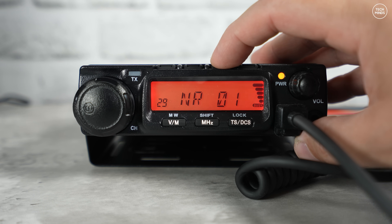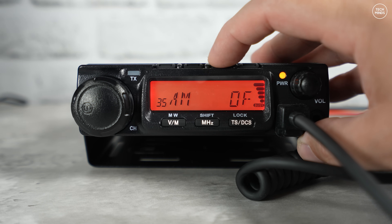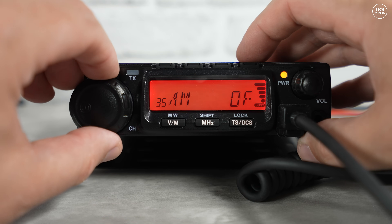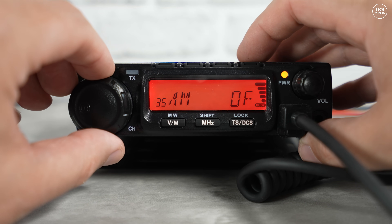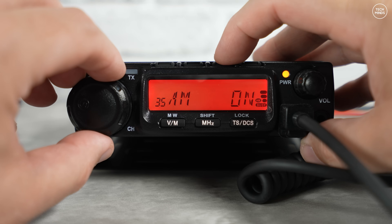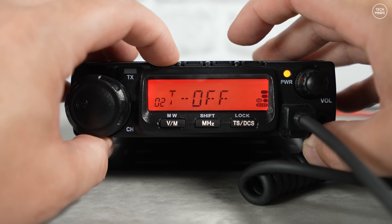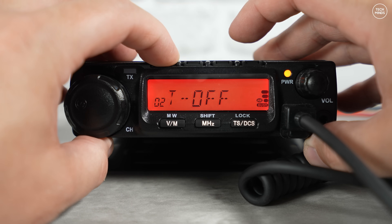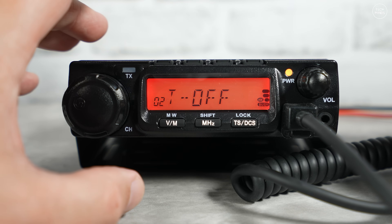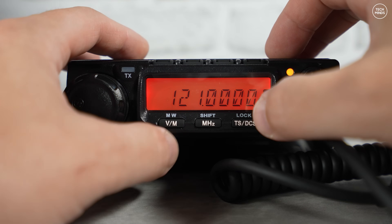This version does not have Bluetooth, so that option won't be available — however I believe there is a BT model. A few weeks ago I made a review on a similar model which did have Bluetooth. They are actually the same radios, all made by Anytone and then OEM'd to other manufacturers. If you want to use the airband, you have to enable AM receive in the menu.